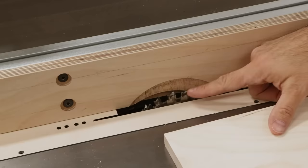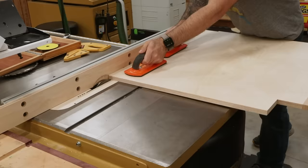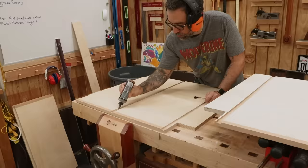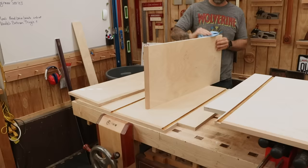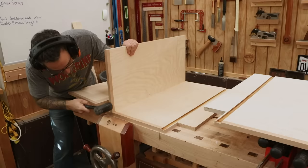We'll use the dado and a sacrificial fence to cut the rabbet in the side panels for the back panel. The rabbet is three-eighths of an inch deep by the thickness of the plywood, which should be just under a half inch. The back upper stretcher receives the same rabbet. Now we can start the glue-up — I'm using polyurethane glue for the additional working time. I'll put glue in the dados, and with a damp rag apply some moisture to the shelves, since this glue is moisture activated and plywood doesn't have much moisture in it.